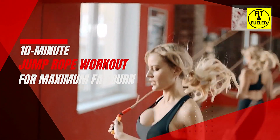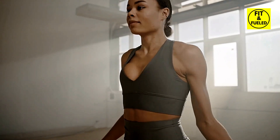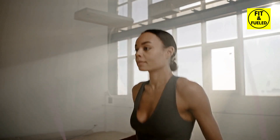Hello champions, welcome to a power-packed session of a 10-minute jump rope workout. This workout is designed to enhance your fitness level and lead you towards maximum fat burn. Let's begin this exciting journey together.